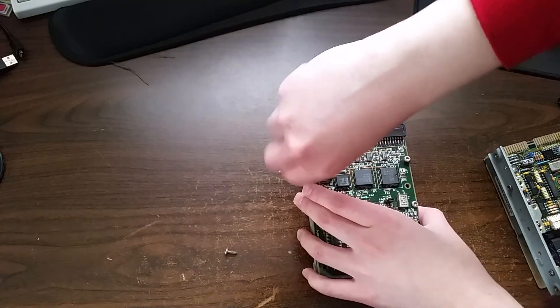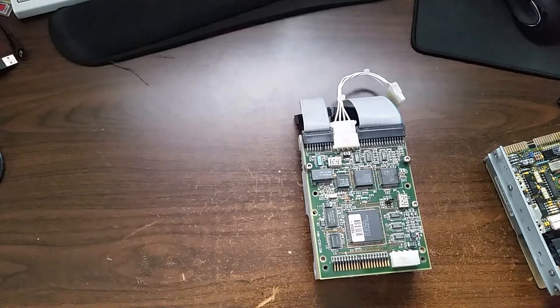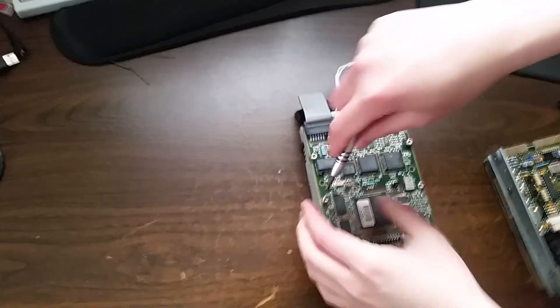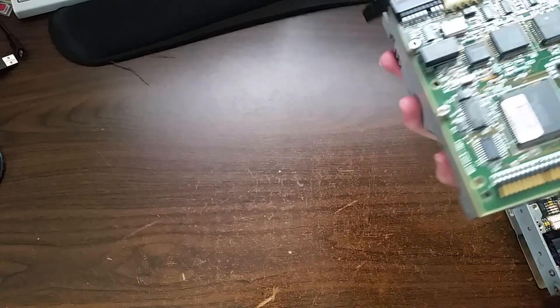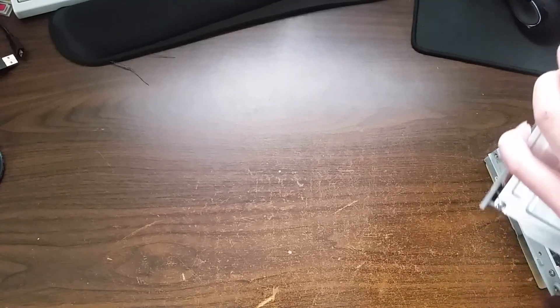I've also read in someone's blog where they were trying this very same experiment that it might be necessary to change the jumpers on the Western Digital card, though I'm not entirely sure of that. There's only one jumper here and only two possible configurations unless I solder on more pin headers. Anyway, it looks fine, so let's tighten these screws.